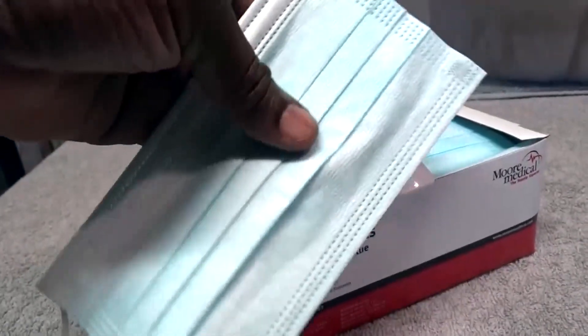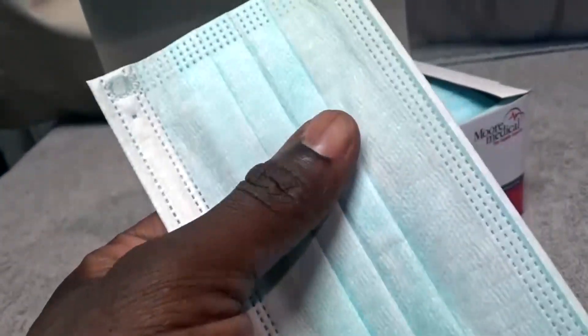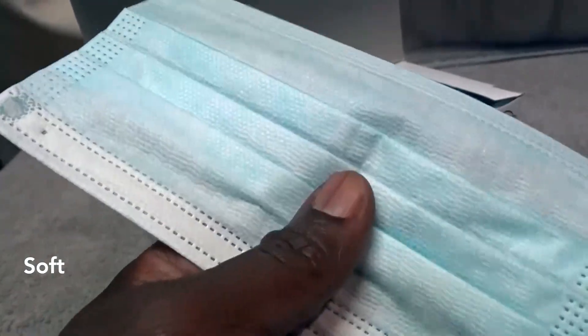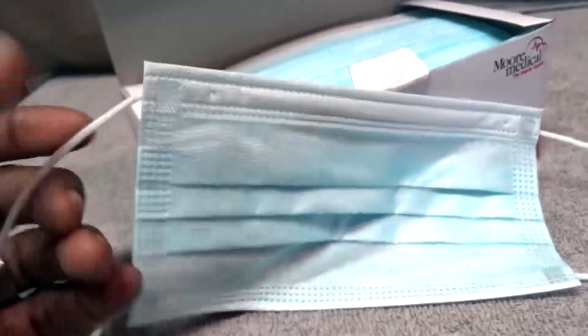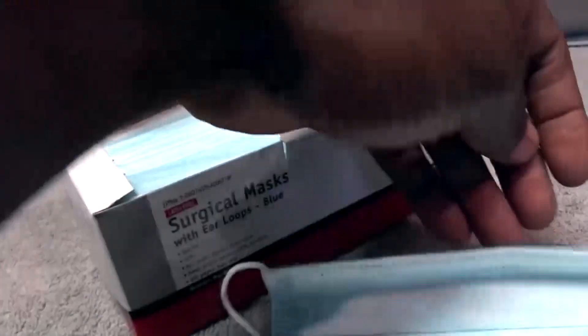When you take them out they're a pale blue color — whitish pale blue — and they're very soft and light on the skin, which is good because a lot of times you have to have these on for a long time. They're latex free. The straps go behind your ears, and this part expands out to cover your nose and mouth from anything that may be in the air.